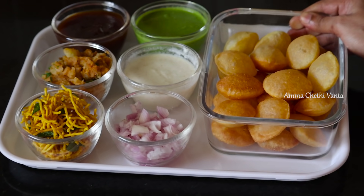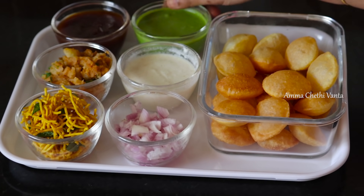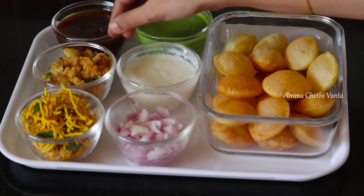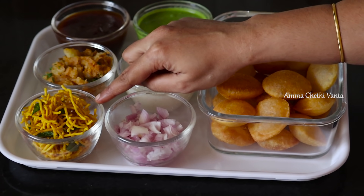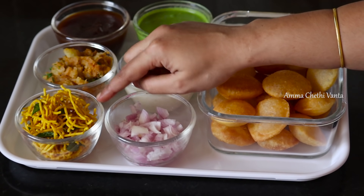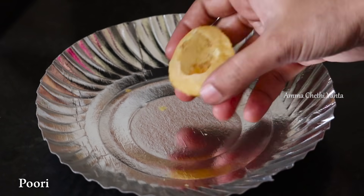So we pour the dahi, we pour the sweet chutney and green chutney over the puris. Next we will prepare the assembly. It is very simple — we can check the previous video in the description box for reference.